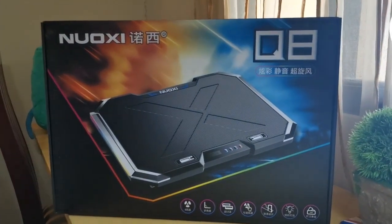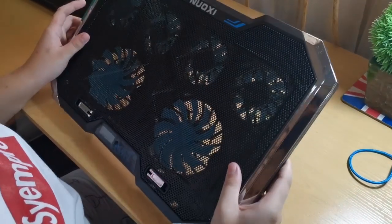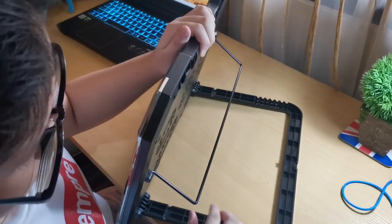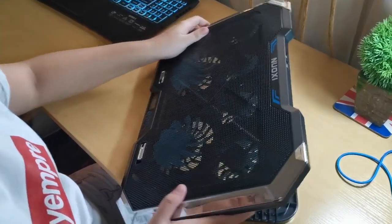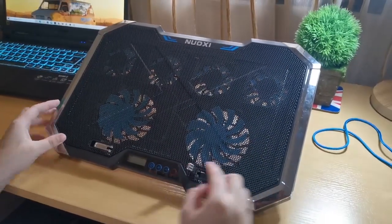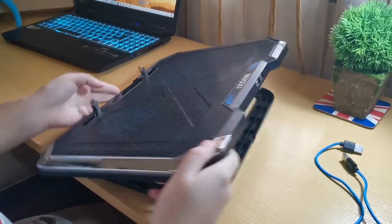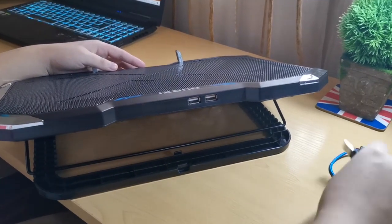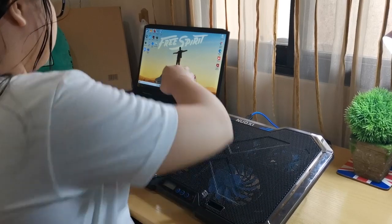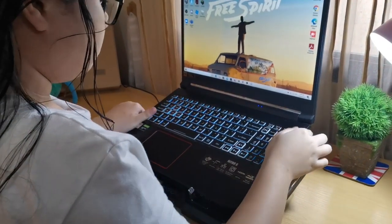It's the Noxy Q8 Cooling Pad. It has an adjustable stand, two metal plated stoppers, and two USB ports at the back. A 15.6 inch laptop fits perfectly.